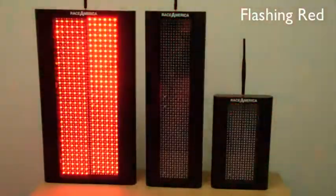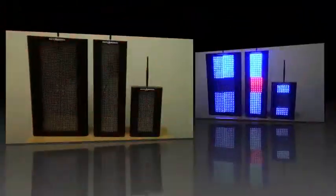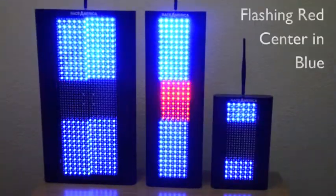The standard flashing red flag. Flags can be designed as a solid color where the center two segments can be a different color and flashing to get attention.